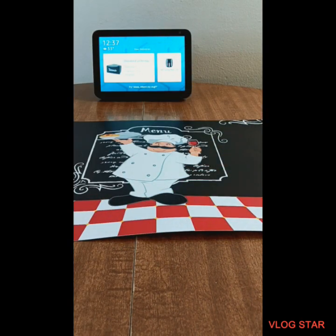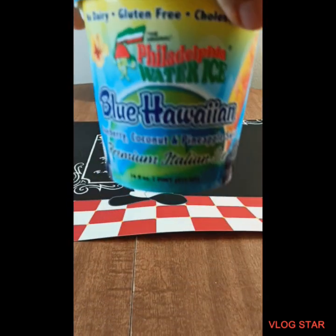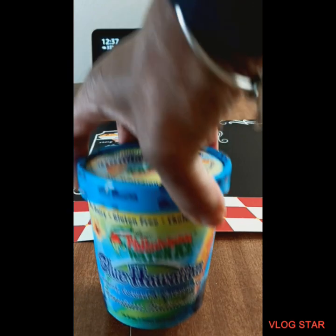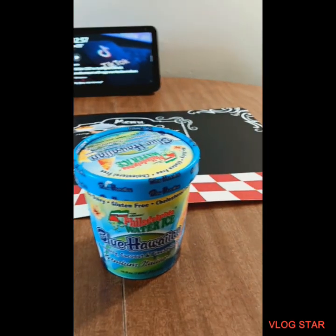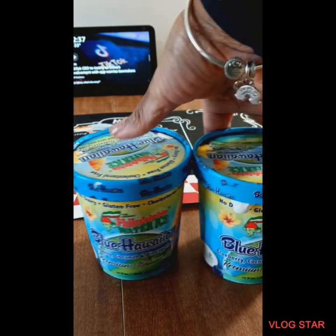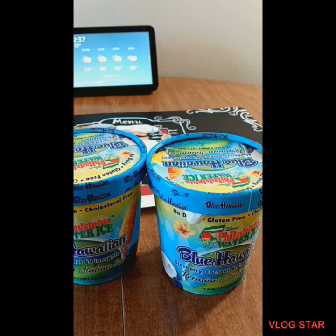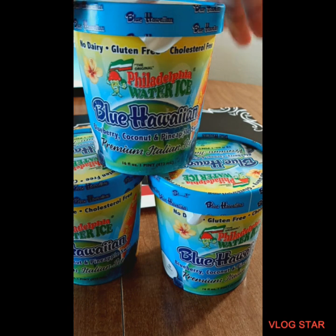Hi everybody, it's SRQ coming in with a Dollar Tree Holiday Guide. I picked up some new items I've never tried before. I picked up this Philadelphia Water Ice Blue Hawaii — it has Blueberry, Coconut, and Pineapple Swirl Premium Italian Ice. I don't know how they taste but I picked up four; the other one had sticky stuff at the bottom so I told her to put that back, so I picked up three of these.